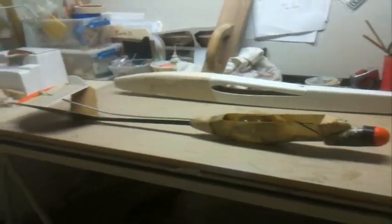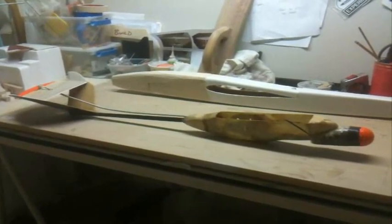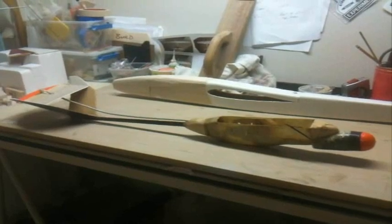That's the early 1990s golf ball plane — just a different approach. So, there you have it. See you later.